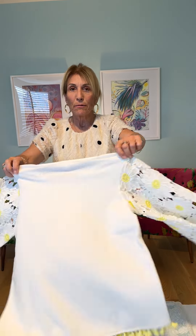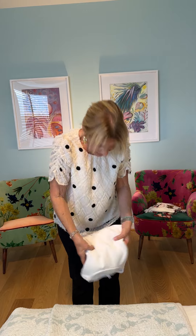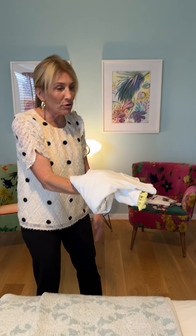Now, once again, most people do this — they fold it like this, bump. It's messy. No, no, no, no, no.